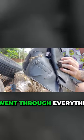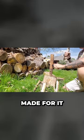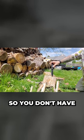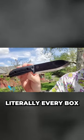It went through everything. Oh my gosh, this thing was freaking made for it. It's comfortable — they rounded the edges of the micarta, so you don't have that squared feeling like on the RATS. This checks literally every box.